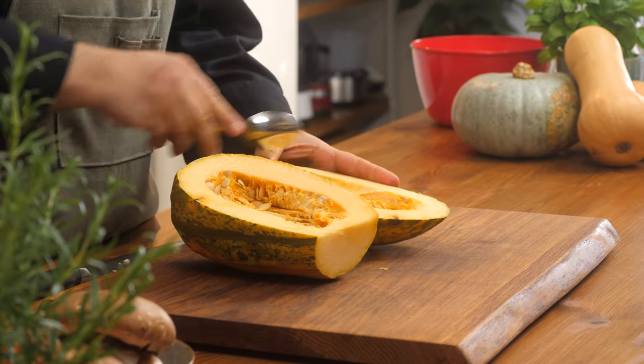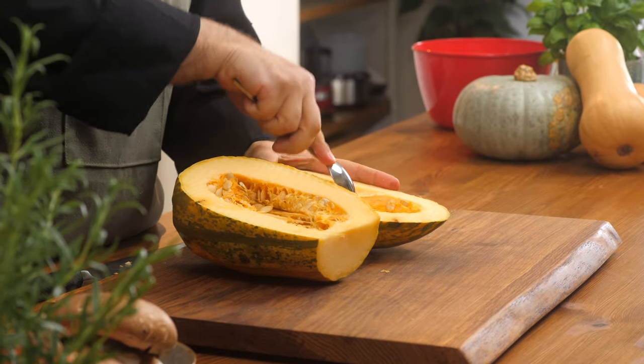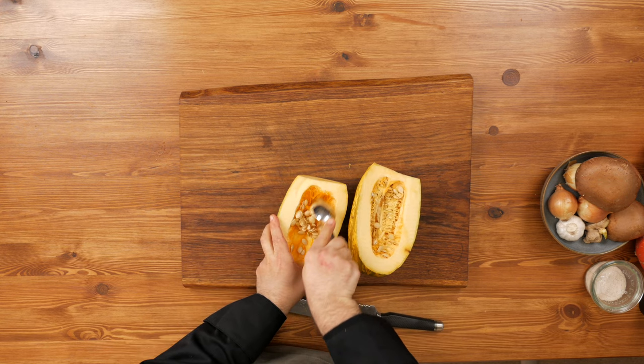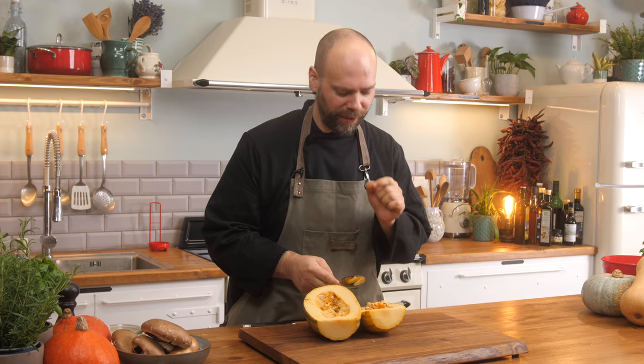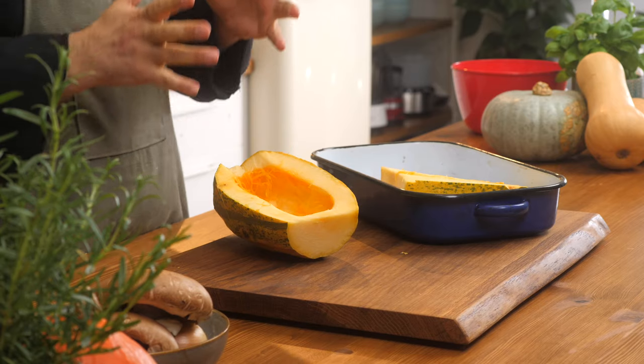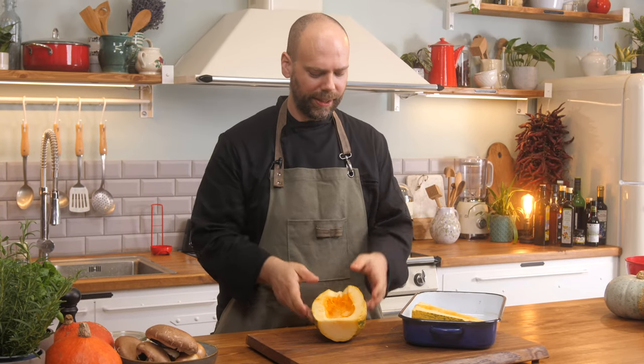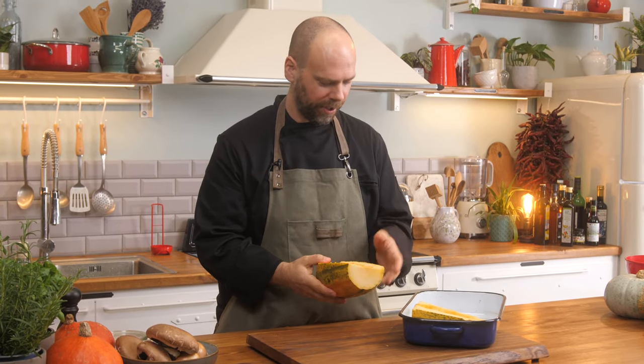We're just going to take out the seeds and the inside here, just pulling it towards you. You can save these seeds if you want to roast them — they're beautiful and they taste fantastic. So now we have our squash halved and I've scooped out all the seeds and the pulp on the inside as much as I wanted to.